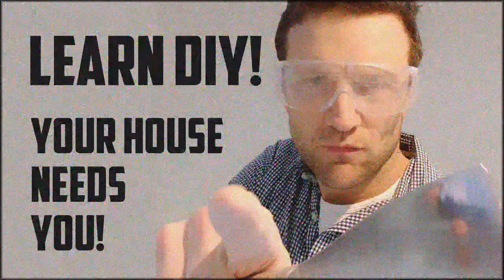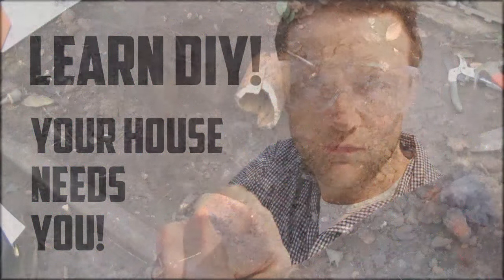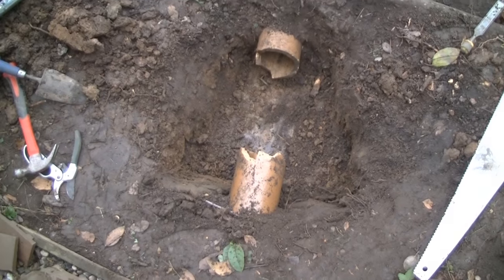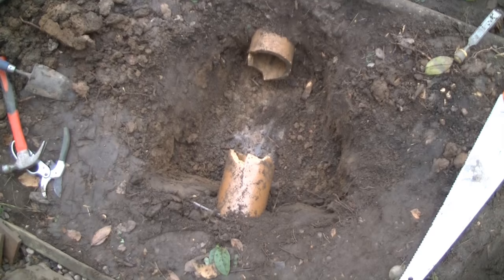Hi, I'm Charlie White and this morning I'm going to do an emergency repair to a drain that's been shattered by a big bush that we took out of the garden yesterday. This is the pipe that's been broken in two. As you can see, I've removed all the earth from around it to get it ready for the repair.